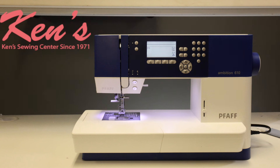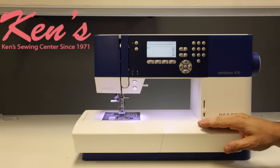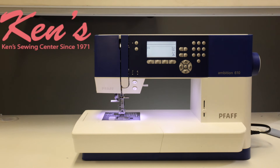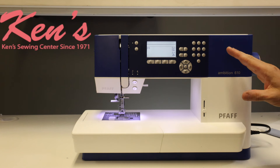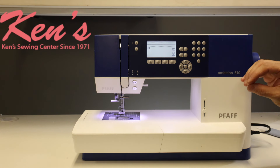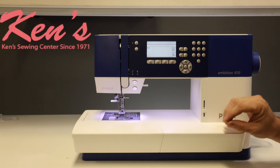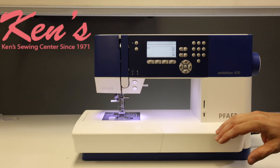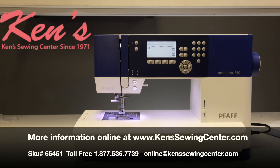Ken's Sewing Center is your authorized Pfaff dealer. We carry everything made for the Pfaff 610 and all Pfaff models. If you need us to compare this model to any other model in the Pfaff line or another brand, we can help you find the right machine to fit your needs. There's more information on our website — feel free to drop us an email or give us a call anytime. With any purchase of a Pfaff machine from our dealership, you get our premium support package: four full-time technicians here six days a week, and several educators to help you operate the machine. We can walk you through things over the phone and get your questions answered. You have us for the life you own the machine — we look forward to hearing from you.